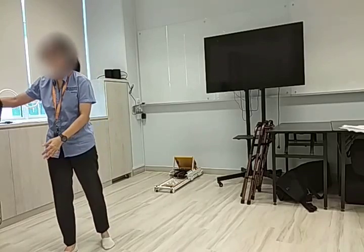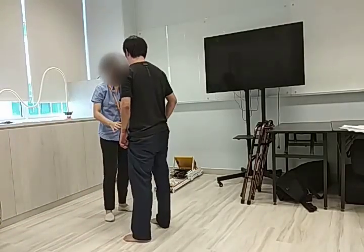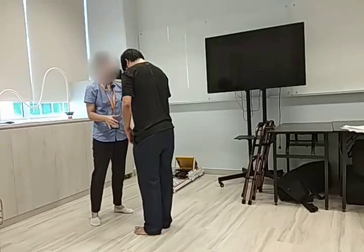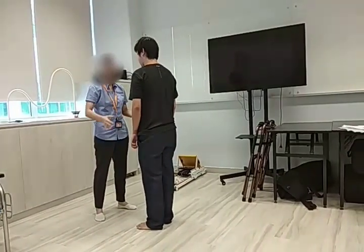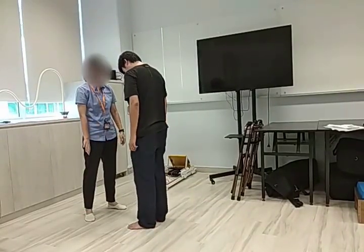So Mr. John, can you stand up? And then stand over here. We are testing your balance in terms of your reaction. I want you to put your hands by your side and stand with your feet shoulder-width apart.